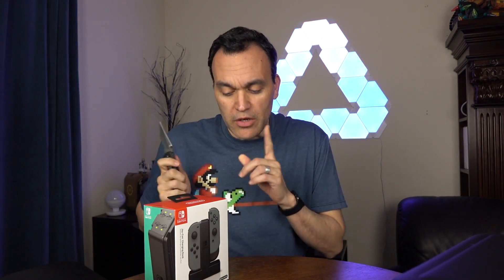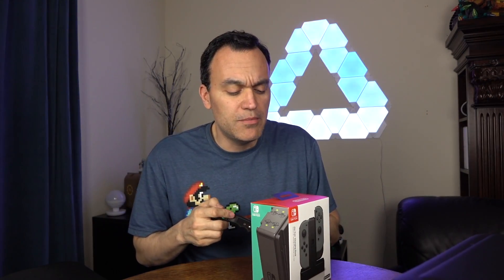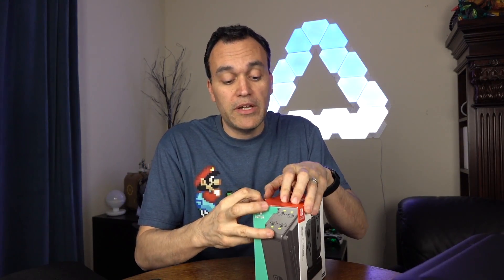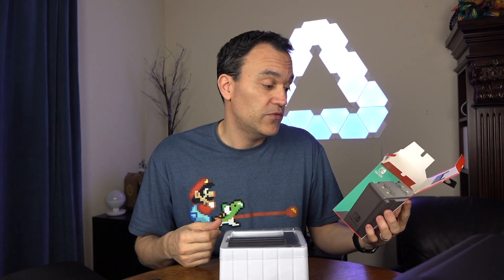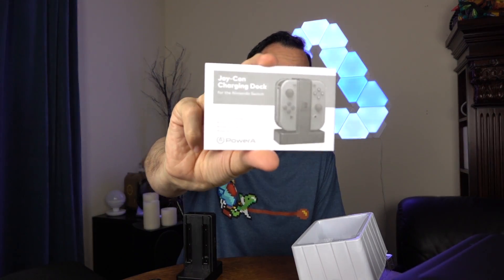Let me go ahead and pop it open. The only reason I picked this up is because I have an extra set of Joy-Con controllers, and I basically want to make sure I keep these things fully charged at all times, especially with Mario Kart coming out on April 28th, so that anybody who wants to play multiplayer can do so. I'm really hoping there's a charging cable in here, because if not, that's kind of lame. We get a Joy-Con charging dock for the Nintendo Switch user manual.